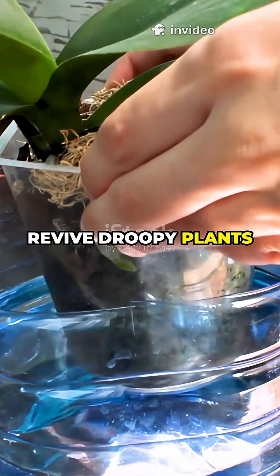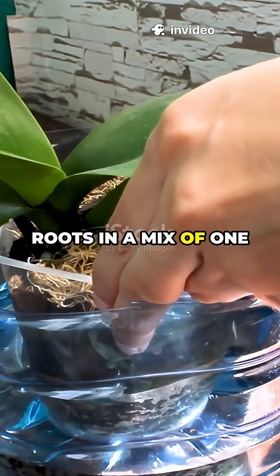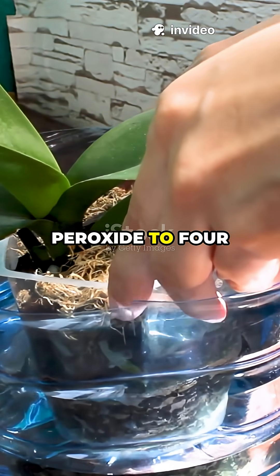First, revive droopy plants by soaking their roots in a mix of one part hydrogen peroxide to four parts water.